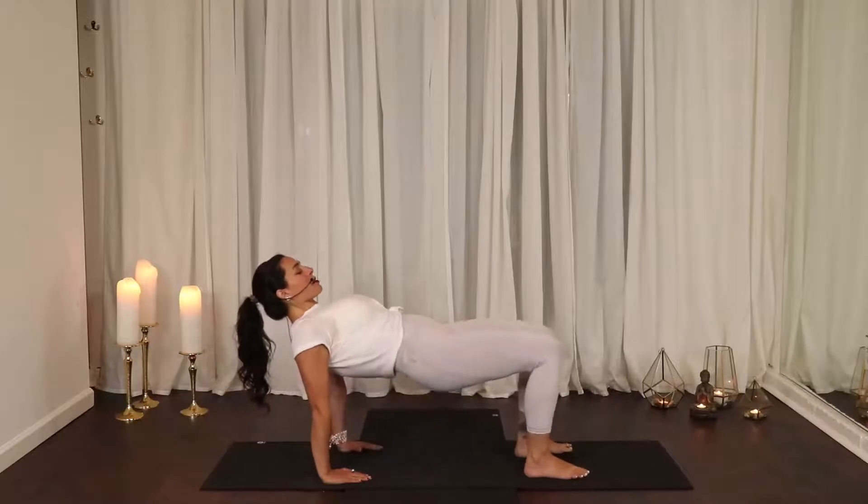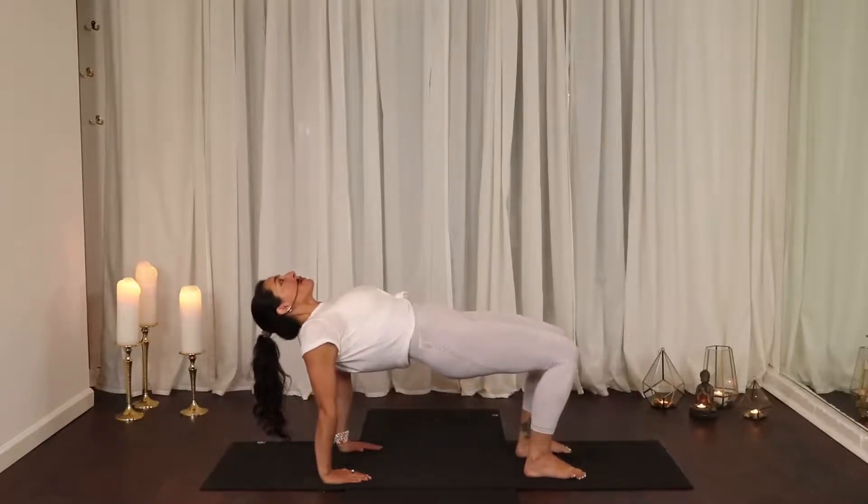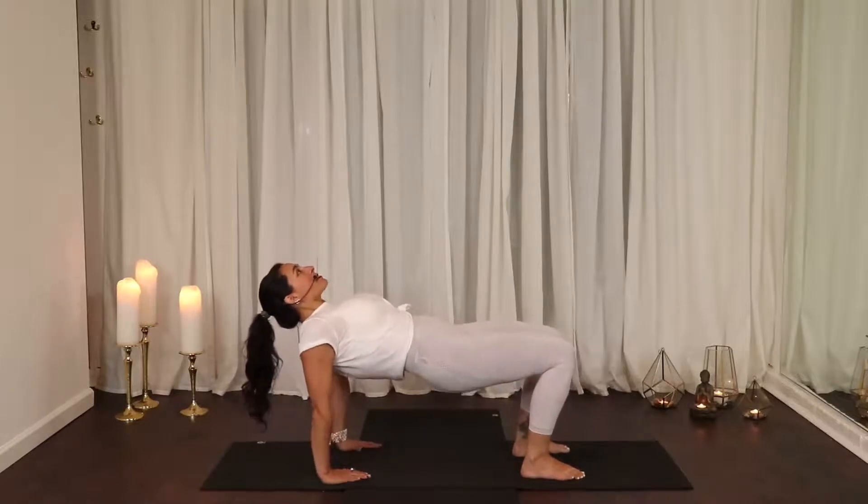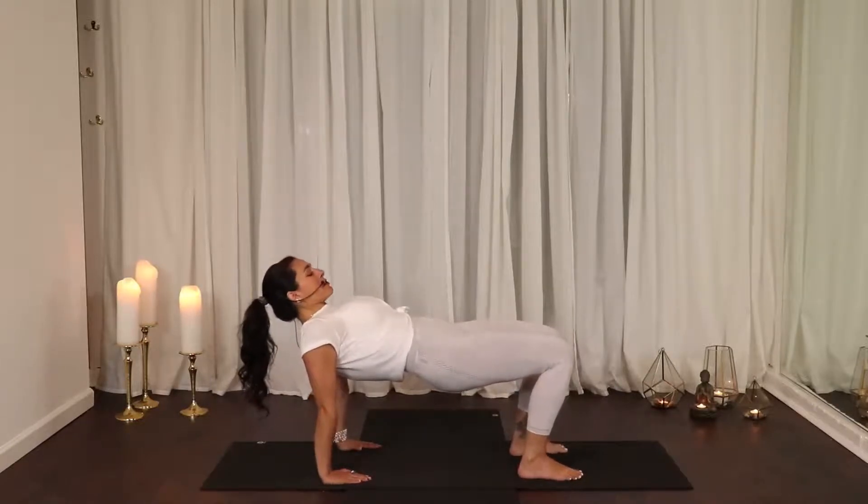Then you're going to drive into your heels and your palms and lift your hips up. Keep your head in line with your spine — don't let your head drop back. Keep it in line with the spine. Palms a little bit wider than shoulders so you have a good base.